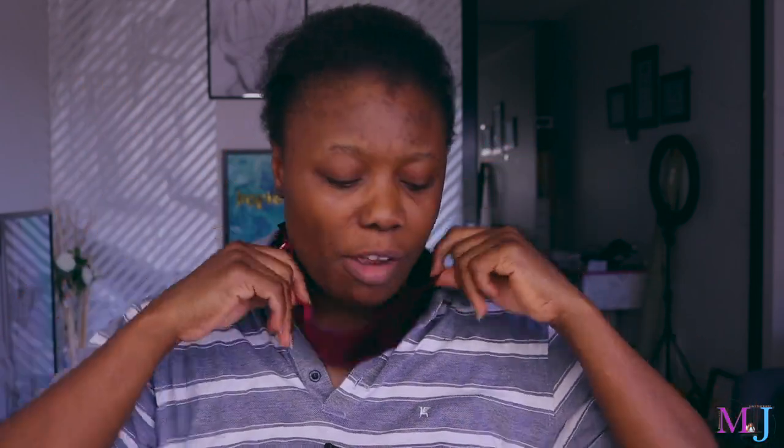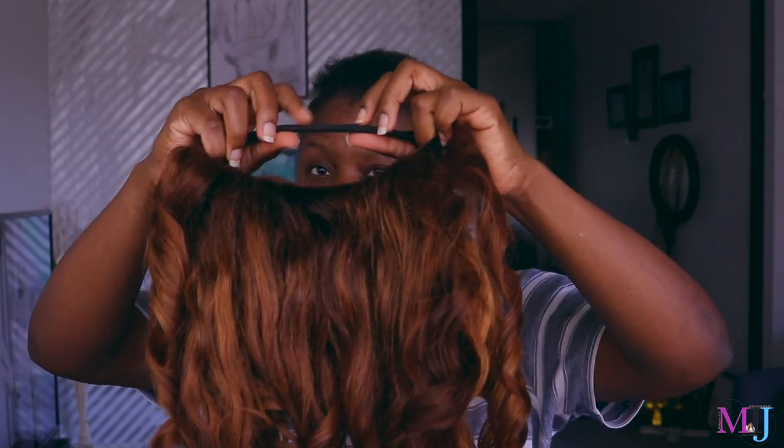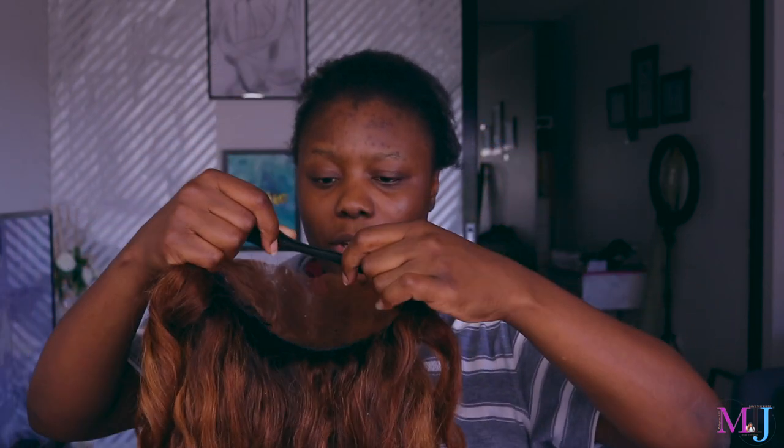So I've got the wig grip headband here. I'm going to put on the wig first and show you with and without the wig grip. This wig has an elastic band but it's kind of on its last leg — it's all roly-poly — so the wig isn't always snug. With the wig on but without the wig grip, if I flip my hair the front part starts coming off.